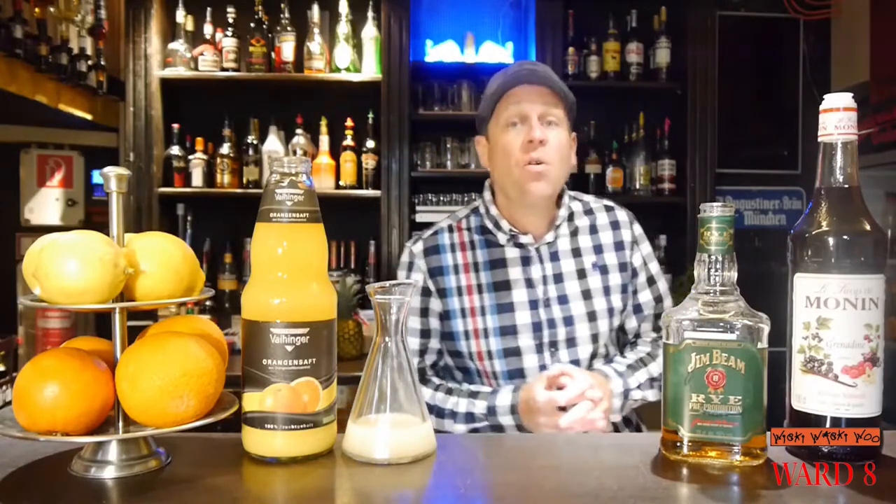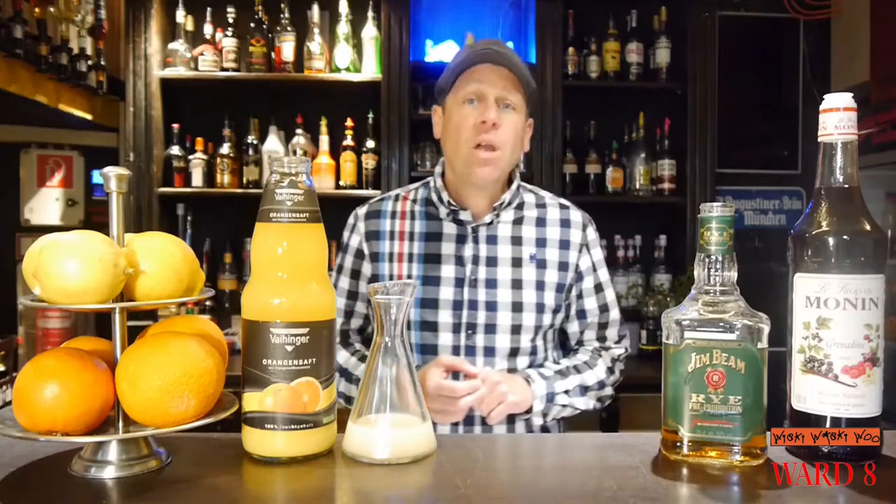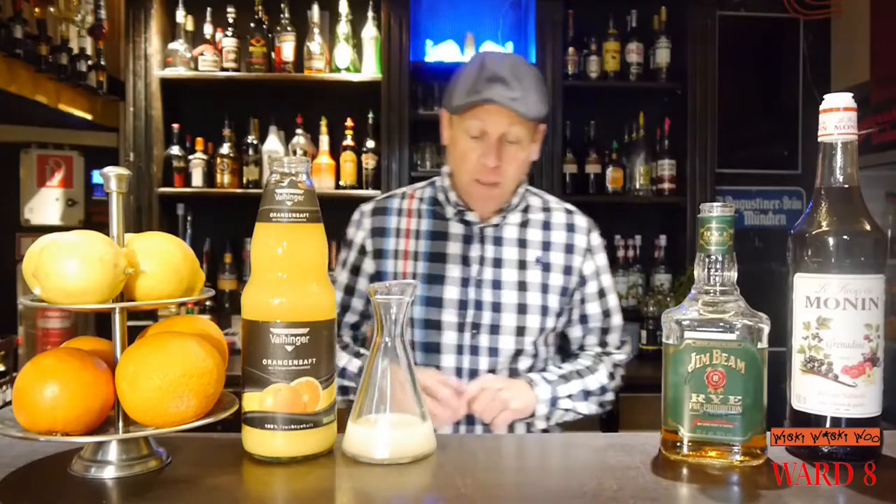Hello, welcome back to my cocktail blog. Today I show you a cocktail named Ward 8. The origin of the Ward 8 cocktail dates back to 1898, so it is a very old cocktail recipe. But now let's start with our Ward 8 cocktail.